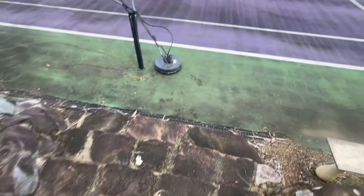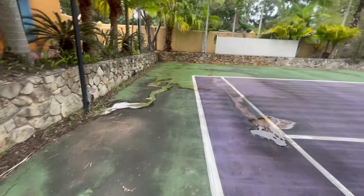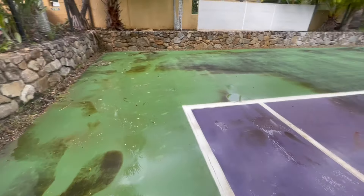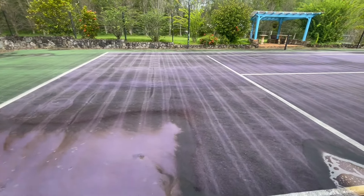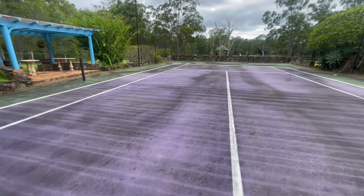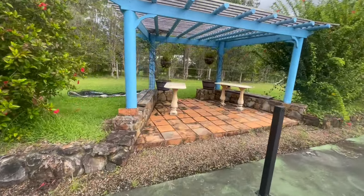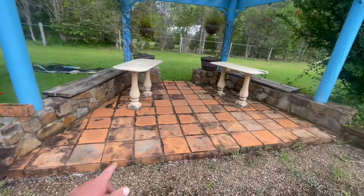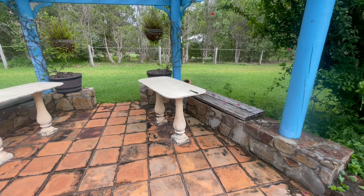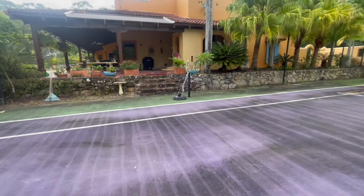I'm going to hit these stairs and tackle the tennis court. I dropped a bit of chemical on the court here before so it's looking really nice, as you can see. Somebody already had a crack at it last time and made a mess. Then what we're going to do is clean up this little courtyard area as well — might hit these walls a little bit. It's going to come up really nice once it's all done. Let's film the tennis court and go.